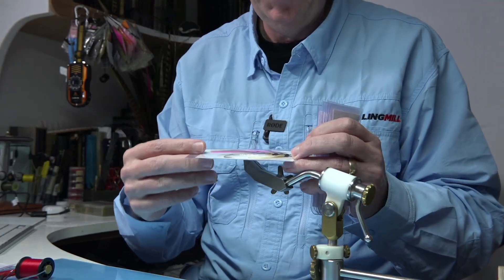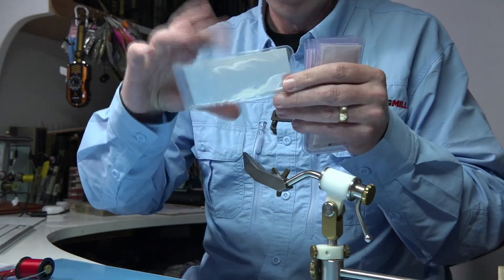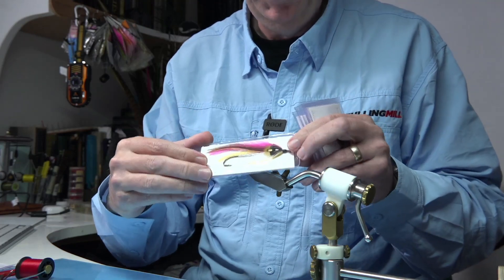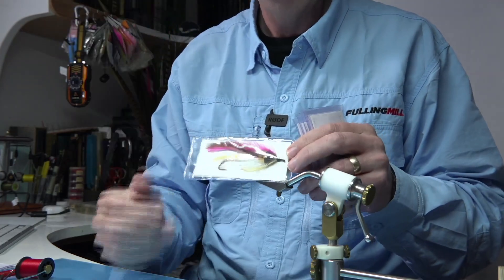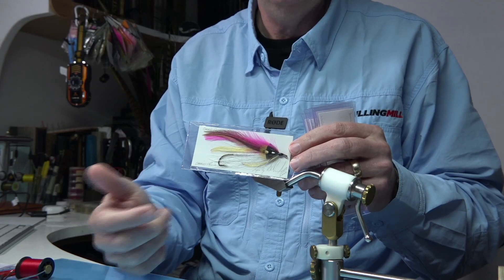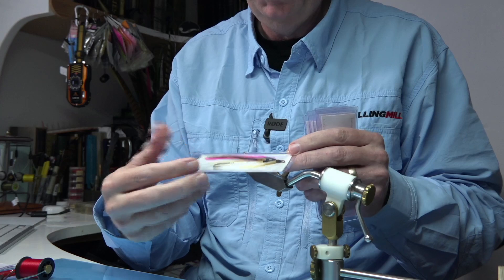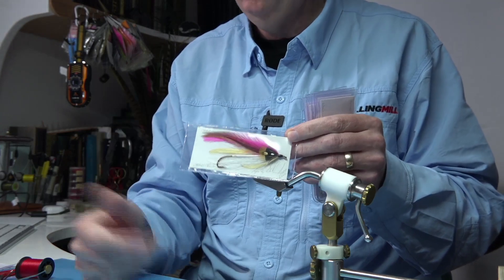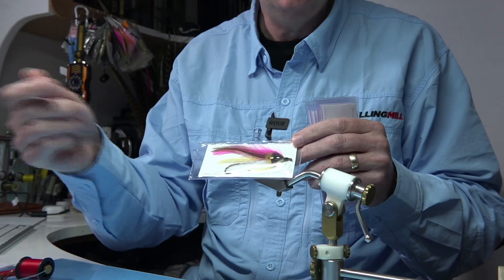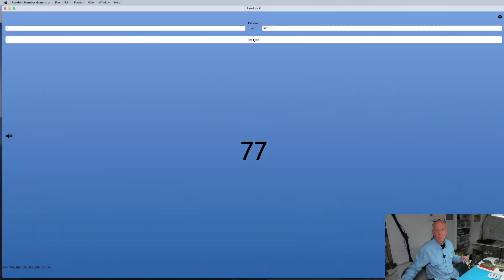Next is a streamer — the Carrie Stevens fly, the Carrie Special I think it's called. It's tied on a Carrie Stevens hook, originally made by Partridge. It's a big hook, but a lovely pattern. You could fish it if you want, or you could frame it — it's a nice one to display. The number is 372.